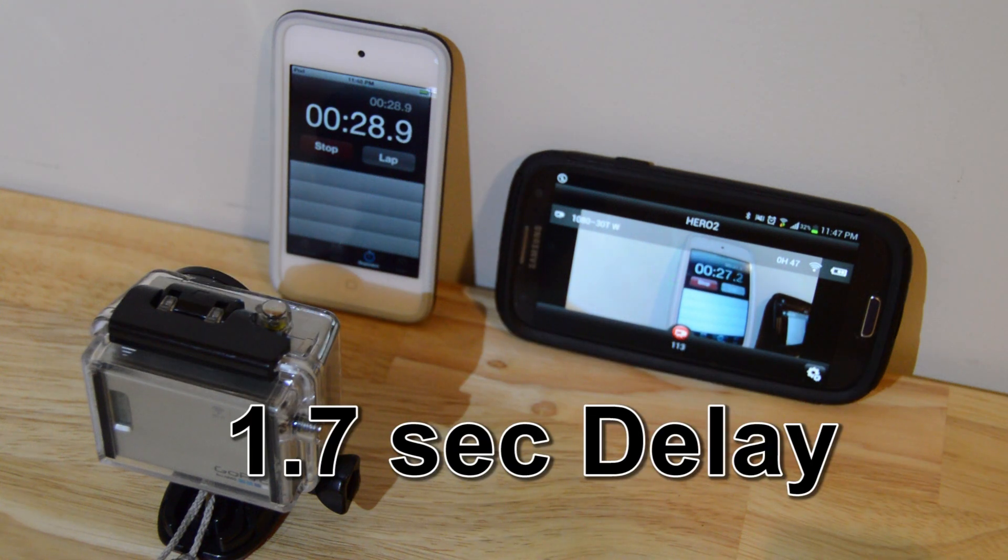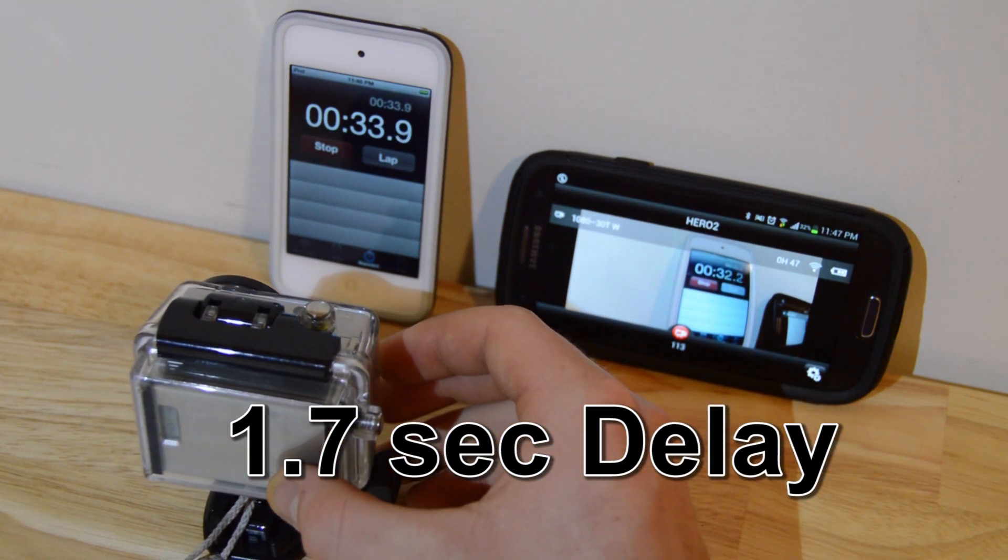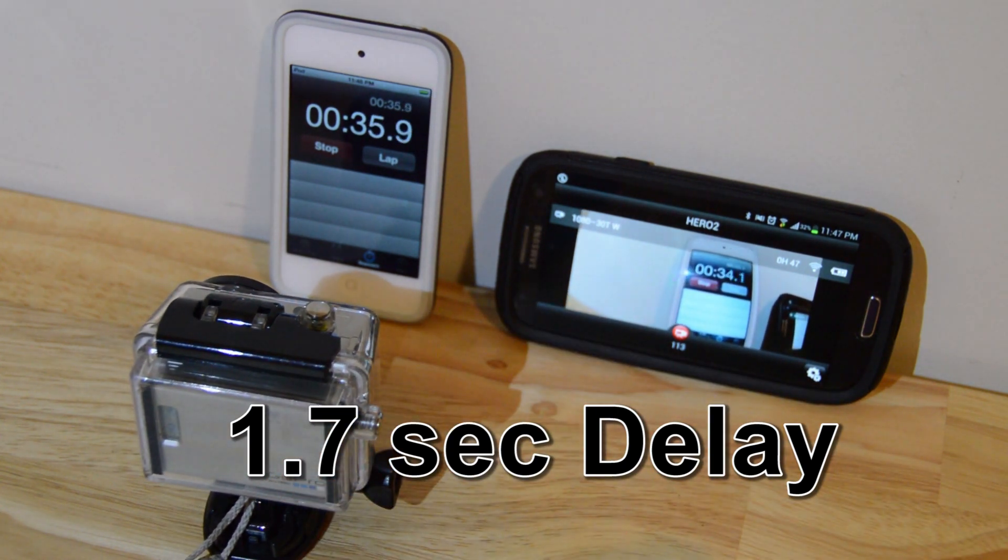It seems to me the delay is really close to two seconds. It seems like it's about two seconds off of the actual time.